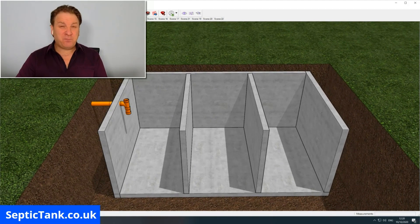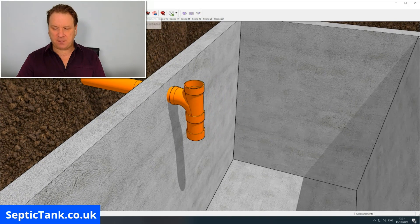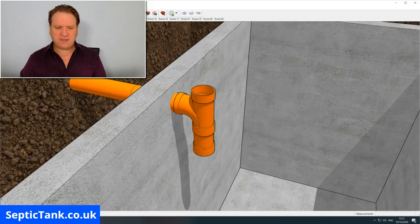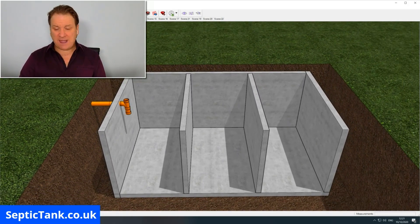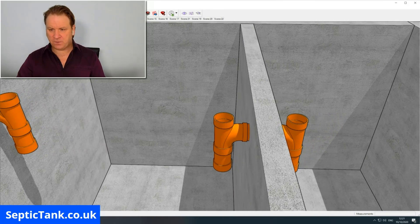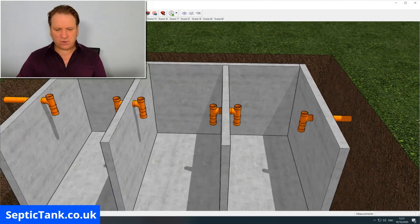Once you've put your baffles in, the next thing is to connect your inlet pipe from your property into the tank. This is done with a hole drill — it's circular with teeth around it, about 110mm — and it drills straight through the concrete panel. Once inserted, you attach a T-piece to the end of the pipe, and then follow suit putting T-pieces and pipes onto the partitions inside the septic tank and on the outlet as well. Zooming in, you can see the T-pieces on each partition and on the outlet pipe.